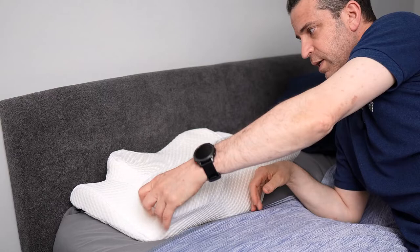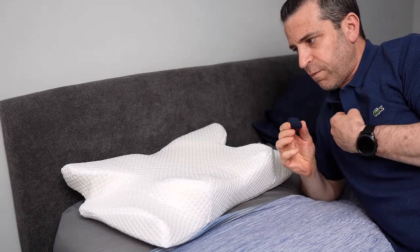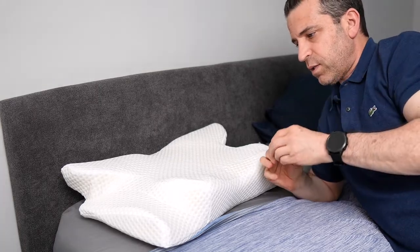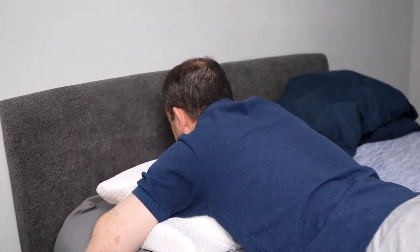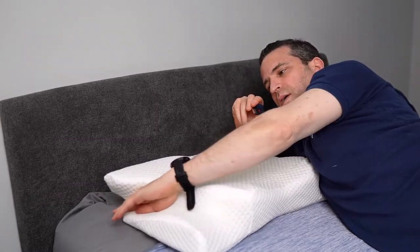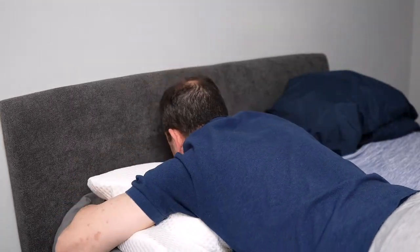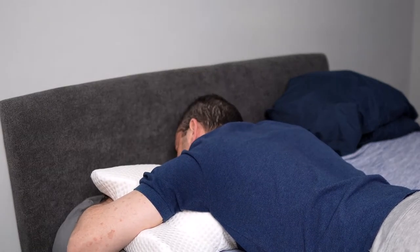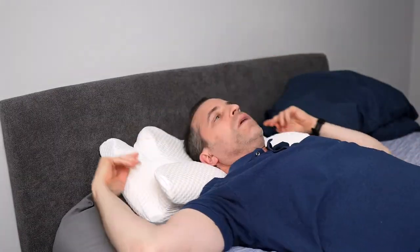Now for the stomach position — you turn the pillow around. For those who like sleeping on their stomach, you're going to put your arms around the wings this way, with your arms right here to lay on. You can lay with your head to the side and adjust as needed. For me personally, I'm strictly a side and back sleeper, so I would flip it back around the other way.